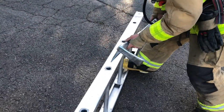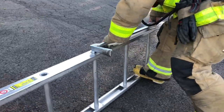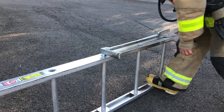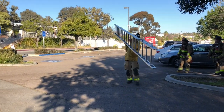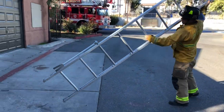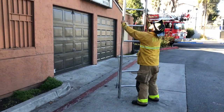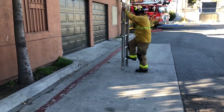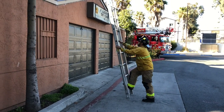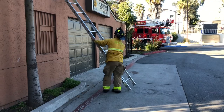We had heard about this method where you use the halogen bar — the halogen method — using it as a counterweight to throw the ladder if you have an eave and can't easily use the wall to put your ladder. So we thought we'd give it a try. A bonus here is that after you have your ladder in place, you can use the halogen as an adjustable chock if you're on a slope, as featured in the fire minute on laddering on slopes.